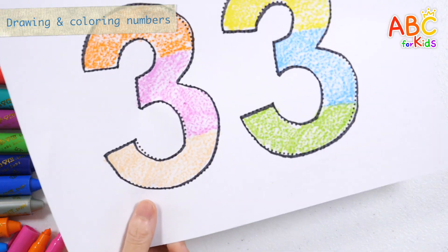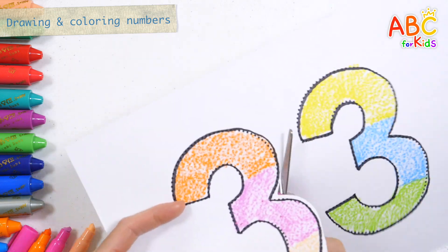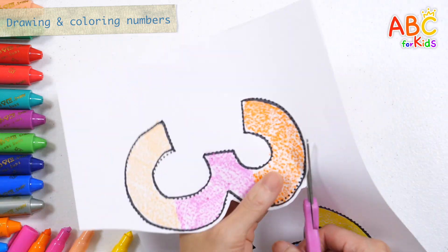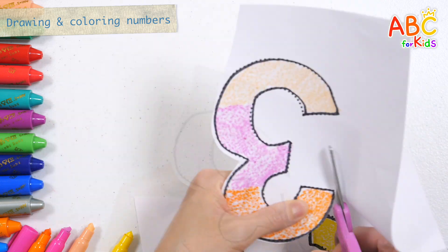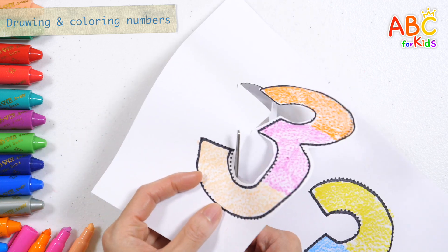Shall we cut it with scissors? Old MacDonald had a farm, E-I-E-I-O. With a here and a there, here and a there, everywhere. Old MacDonald had a farm, E-I-E-I-O.